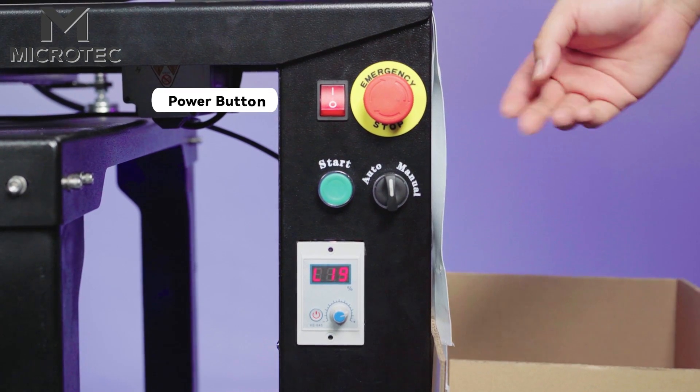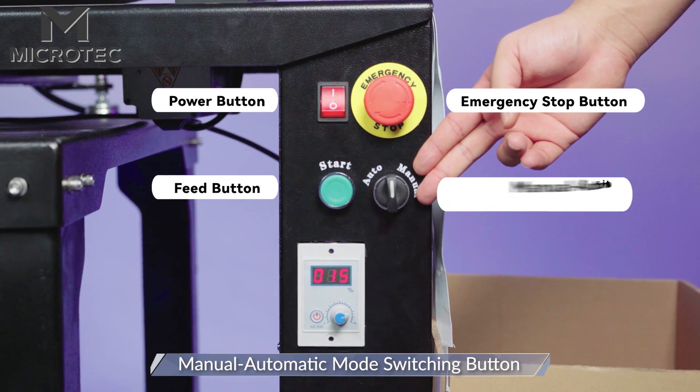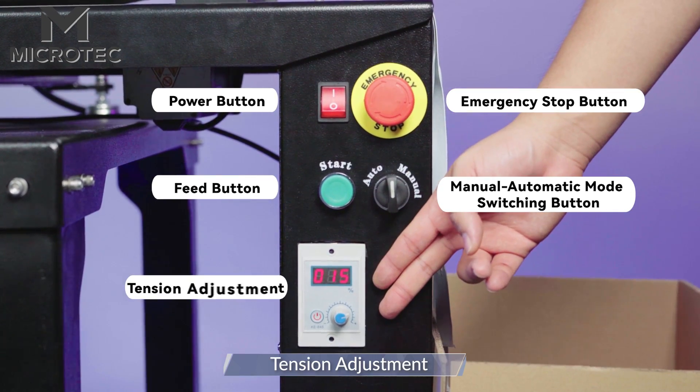Power button, emergency stop button, feeding button, manual/auto switching button, tension adjustment knob.